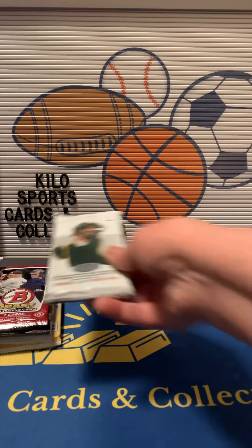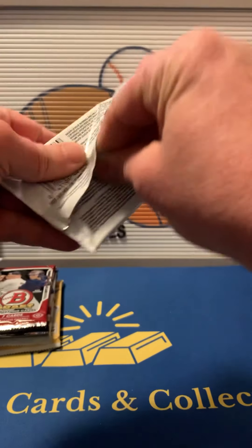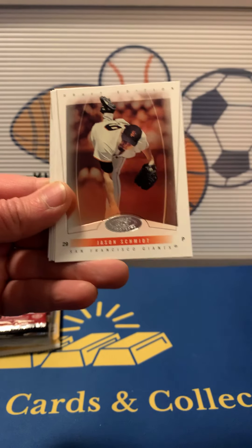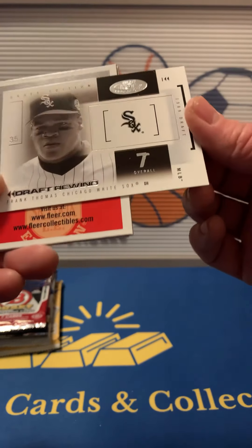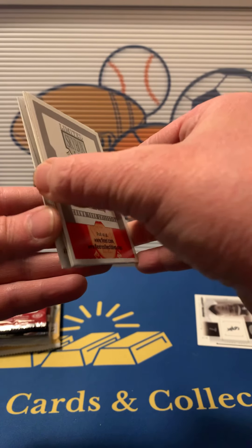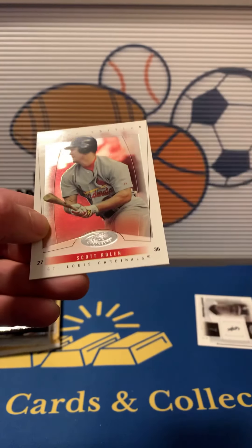Let's start with this 2004 and see what we can get out of here — if we can get any good rookies. We got a Clemens, Jason Schmidt, a Frank Thomas Draft Rewind — that's a pretty cool insert. We have a filler. We've got a Vladdy Daddy and Scott Rowan.